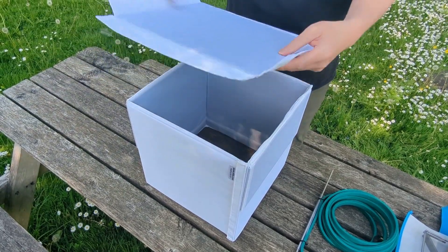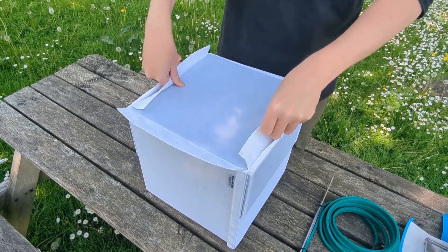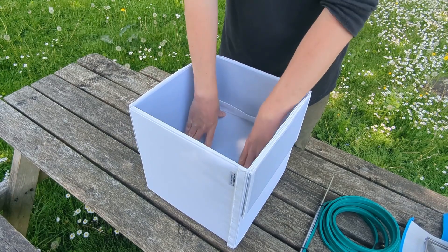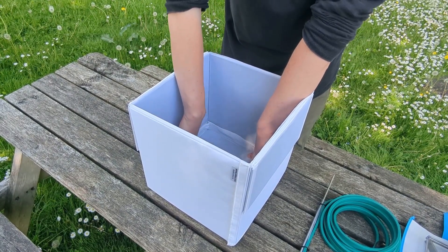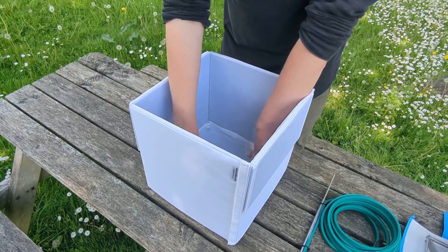Next we put the base in. We'll just put it in with these Velcro bits, placing that. Once it's in there, just seal the Velcro along the edges.